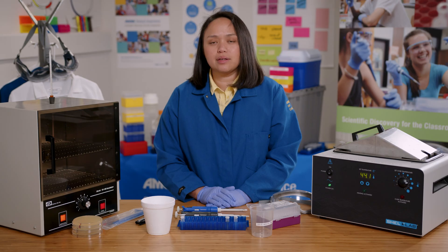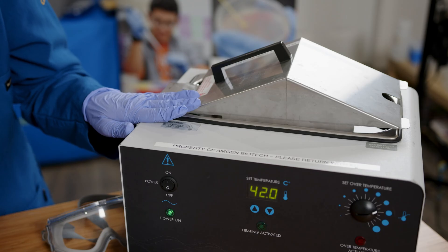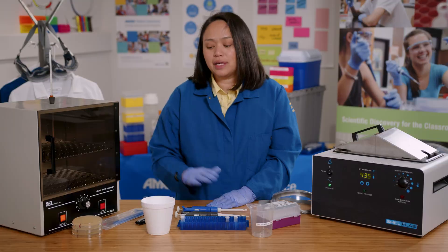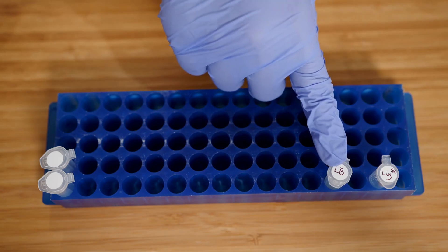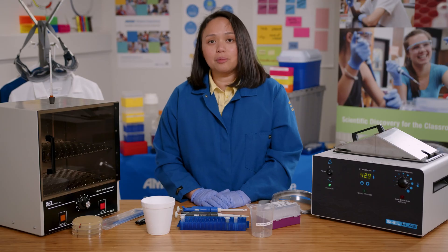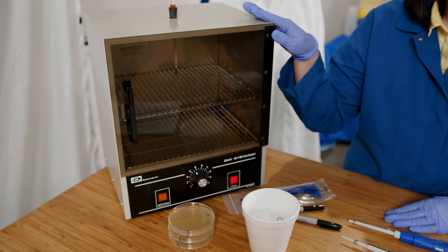Keeping the E. coli cells as cold as possible helps to keep them open to accept the plasmid. Then I'll use the water bath to heat shock the cells, which causes the adhesion zones — gaps in the cell wall — to close and trap the plasmid in the bacteria. After the heat shock, I will put everything back on ice. I'll then add LB, or Luria broth, which provides the cells with nutrients and allows them to grow. Finally, I'll plate the cells on LB plates to grow overnight in the incubator.